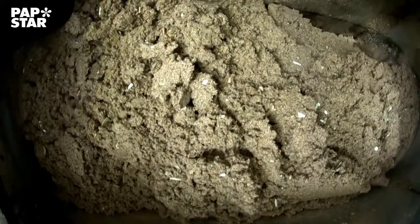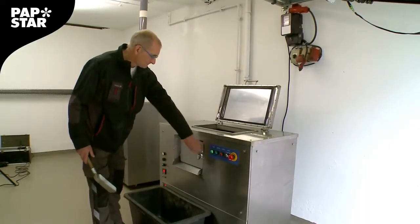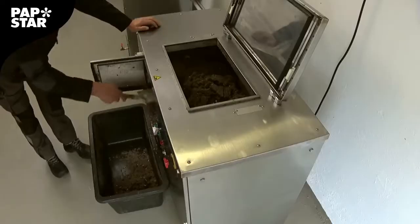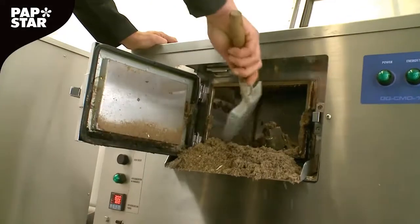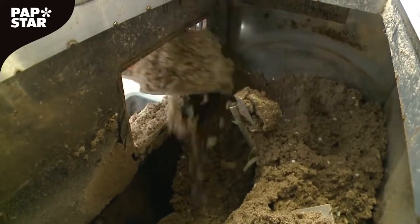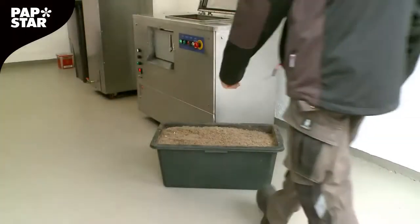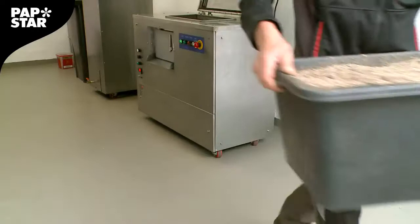The compost machine uses heat and occasional rotation to make life as pleasant as possible for the bacteria. During the composting process, the machine increases its temperature for 2 hours to sterilize the compost. An analysis carried out by a specialist laboratory has shown that neither coliform bacteria nor pathogens are present in the compost.